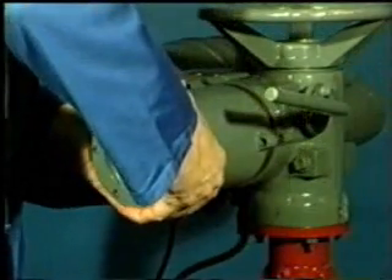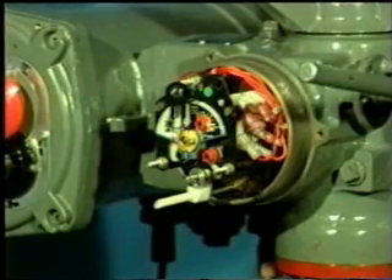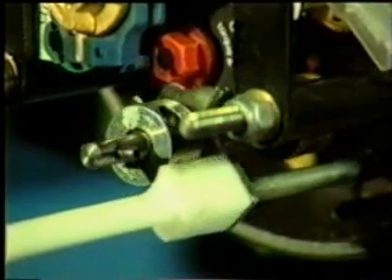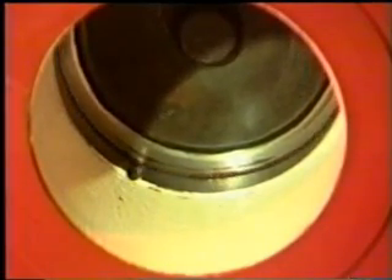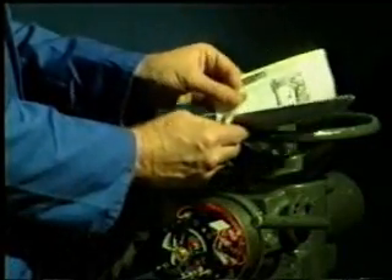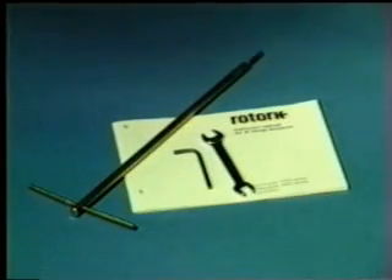It needs a sensitivity almost equal to human hands. The Rotorq A-range actuator almost has this by virtue of its unique electromechanical switch. It switches itself off at either end of valve travel, either by sensing it has moved the valve's closing mechanism far enough, or by feeling that the valve is tightly closed. However, careful setting of this switch mechanism is essential to the efficient operation of the valve on which it is mounted. As we shall see, this is not difficult, and these are all the tools you need.